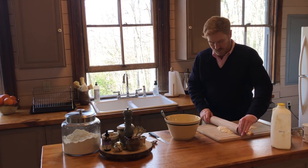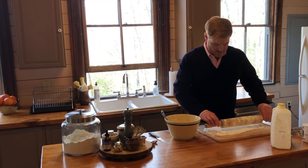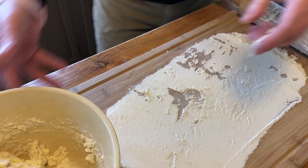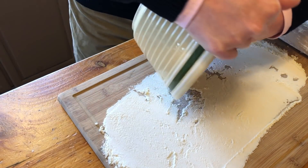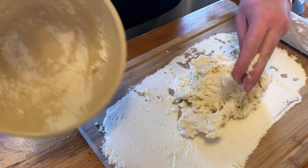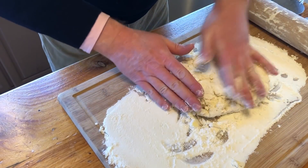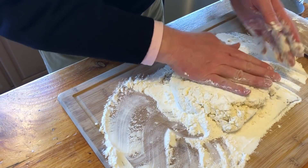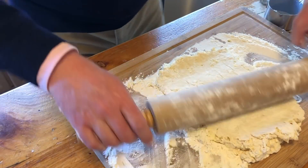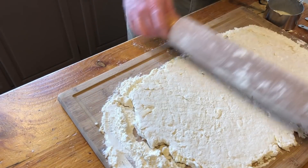Before I turn out the dough onto the board, I'm going to take my rolling pin and get it good and coated, getting flour all over the board. Then we're just going to turn it out onto the board, push it together just a little bit — we're still not kneading it — and turn it over so there's flour on top also. I'm going to take my rolling pin and get it into a rectangle on the board. We're going to do this a couple of times and I'll show you how to fold it to help us get layers in the biscuits.